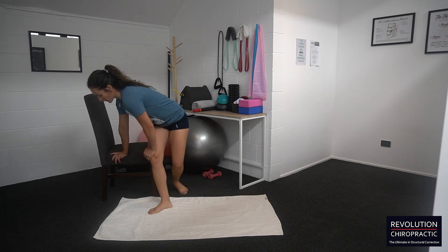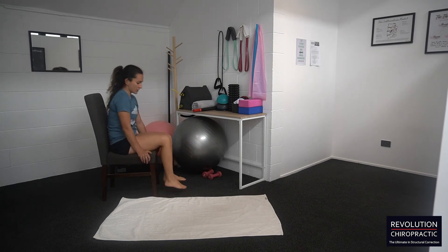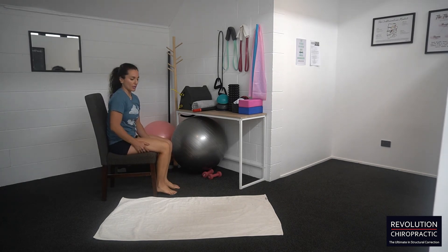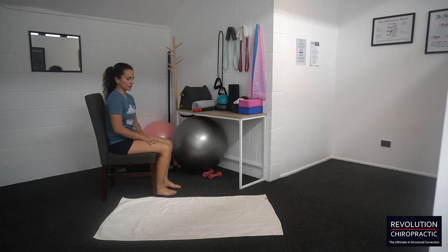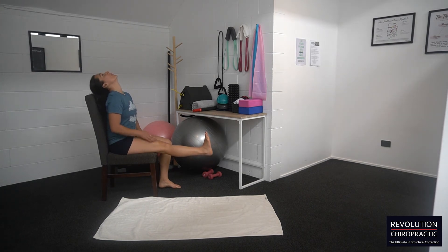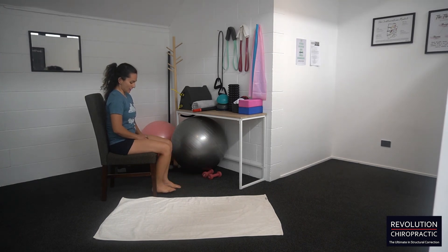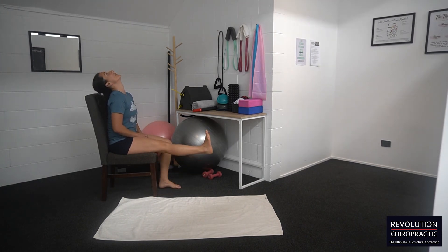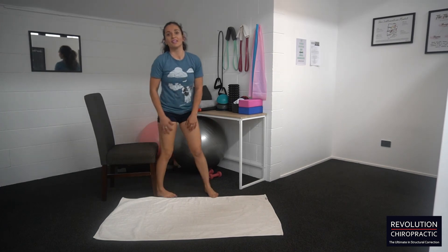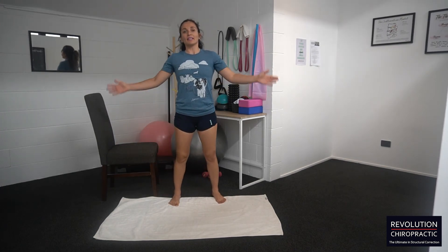The last one is a hamstring stretch that's going to floss the actual sciatic nerve. Sit on a chair, bring the affected leg up, look up, and hold for five to ten seconds, then back down. Do 10 to 20 repetitions of that as well.